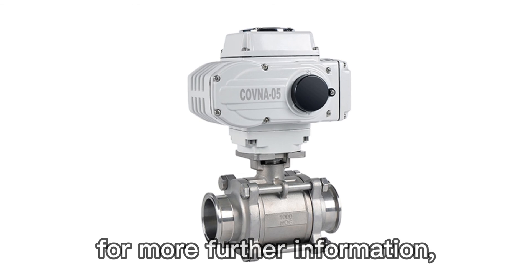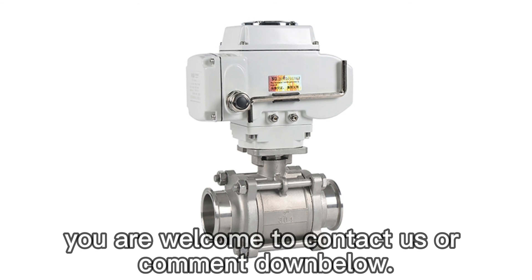For more further information, you are welcome to contact us or comment down below.